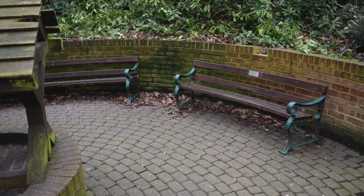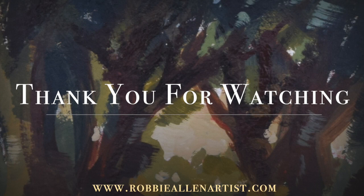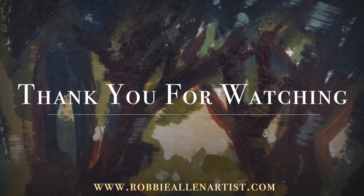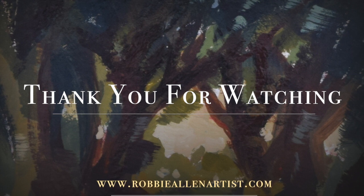That's it for this video. If you'd like to see more of me painting from life outside, or sketching and explaining my process and where I am, please let me know in the comments below. Apart from that, thank you for watching, liking, sharing, and subscribing, and I will see you next time.